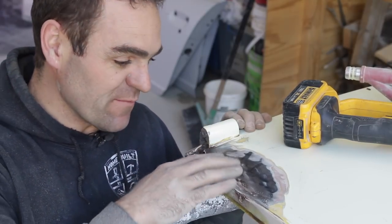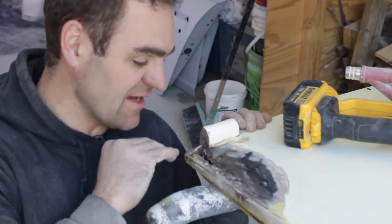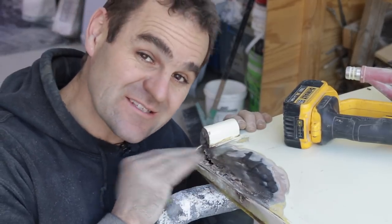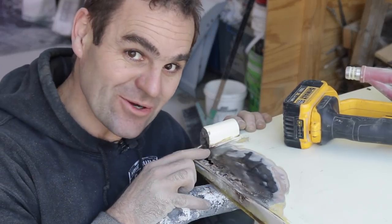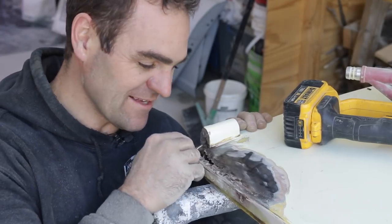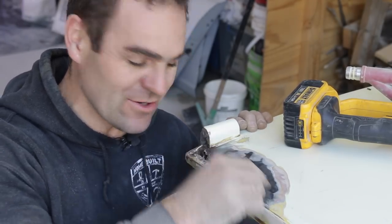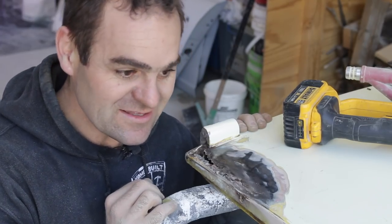I noticed there was a little bit of body filler here that wasn't flat on this car, and I started sanding it back a little bit — that's not how this is supposed to look. So anyway, there's another patch here. I'll just cut that bit out, weld a bit in. It shouldn't take me long and then the door is good.